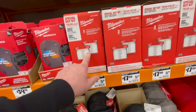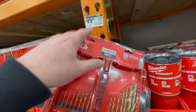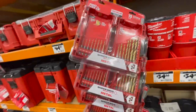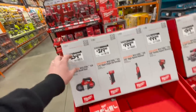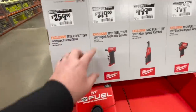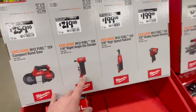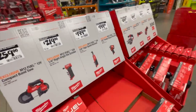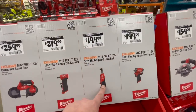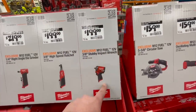17.88 for a filter. 2.97 for their 15-piece shockwave impact drill bit kit. 259 for the M12 Fuel subcompact band saw. 219 for the quarter inch right angle die grinder. 200 for the three-eighths inch ratchet, or 200 for the three-eighths stubby impact wrench — they also have a half inch version.